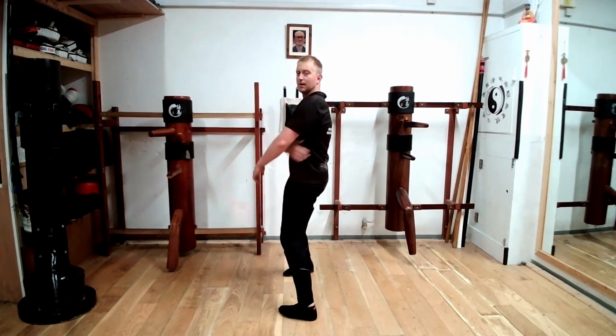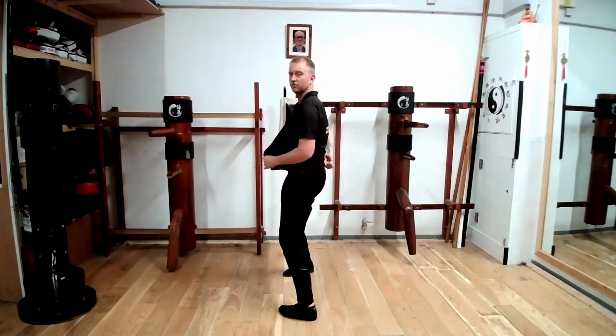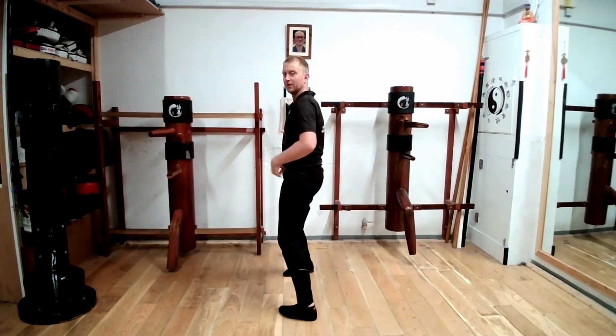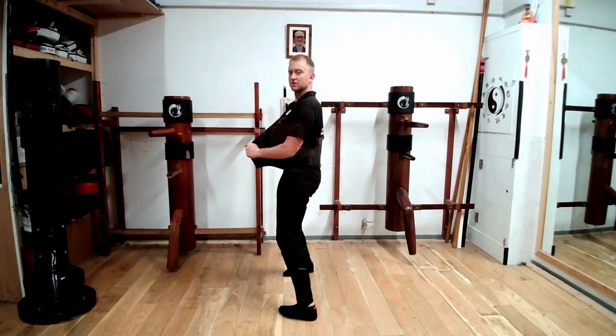My spine should be straight. A lot of people have curvature here because this is a natural thing. For Wing Chun, we want to straighten this out so we can transfer energy better from the ground up and back. So what we have to do here is tilt the hip. By tilting the hip — if I pull my t-shirt forward you can see the arch; if I tilt my hip, you can see that straighten.